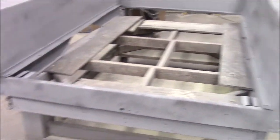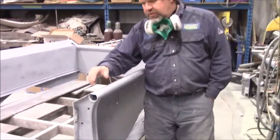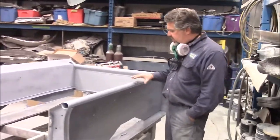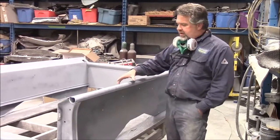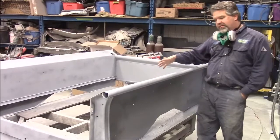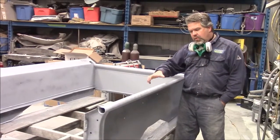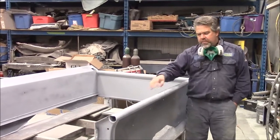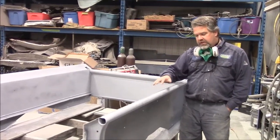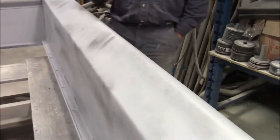This little black that you see — this is a guide coat. This black mist sprayed over top of the grey is to help us with seeing the flaws and imperfections. We'll feel them, but it will also help us visually — the little indentations will show up with this guide coat as we block sand it out.